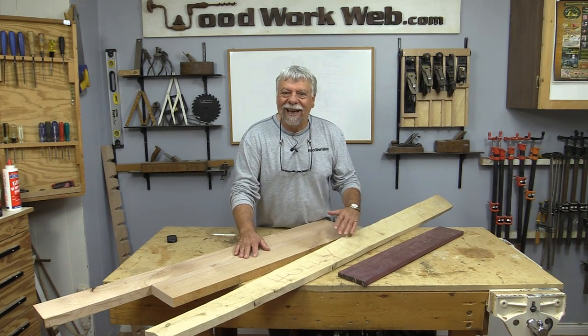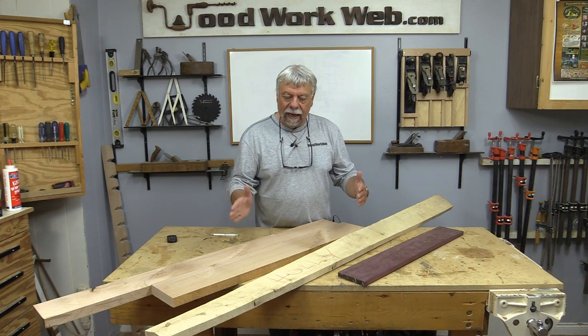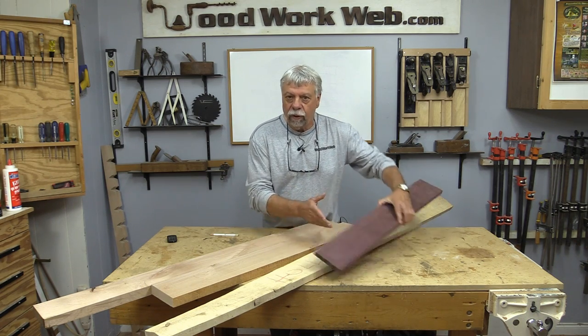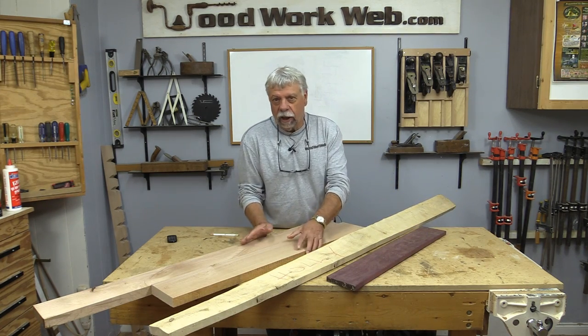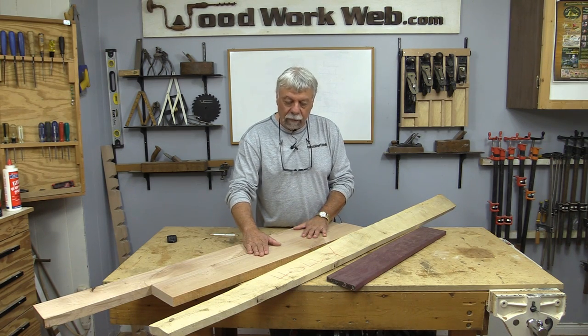I've collected together some of the boards that I'm going to use for this pizza peel, and I'm going to laminate a few boards together. I want to use some contrasting wood, so I have some purple heart here, I have some holly, and then there's the sort of carcass or the base of what I'm going to be using, which in this case is some red alder.